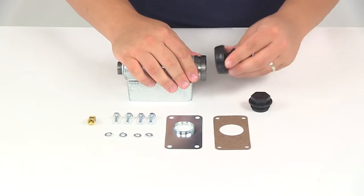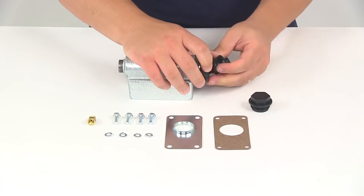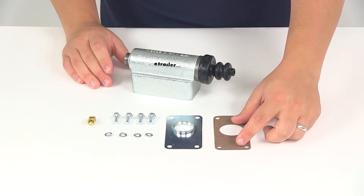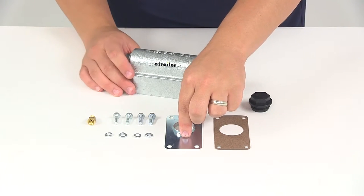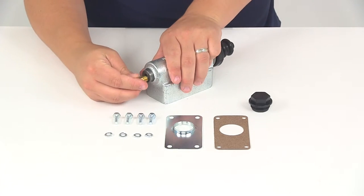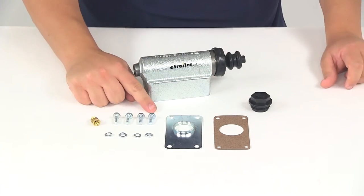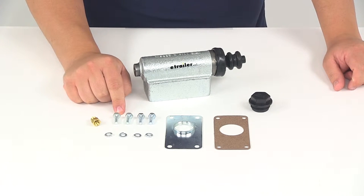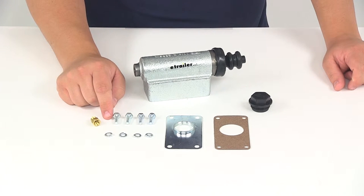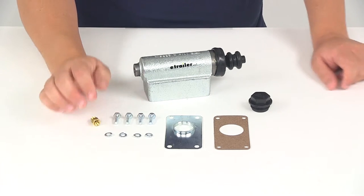It's also going to come with your gasket — it's going to be this right here — and it's going to come with the master cylinder cover. You're going to get the orifice connector, which goes into the threaded portion here at the back for your brake line. It's going to come with the hardware, so you're going to get your four hex bolts, measuring three quarters of an inch long by a quarter inch in diameter, and your quarter inch lock washers.